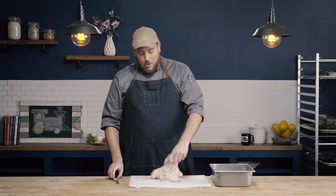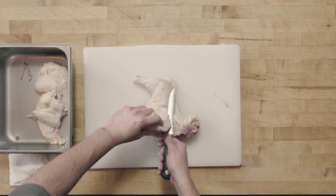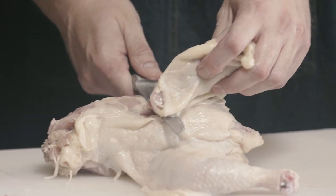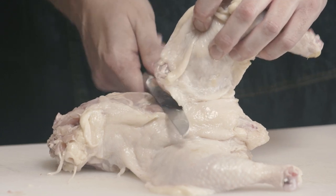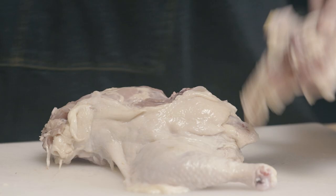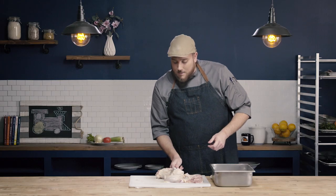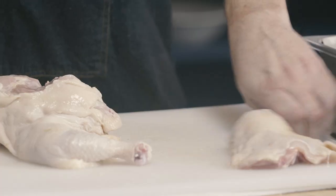Now I hold my leg quarter up in the air, with the carcass on the board, and run my knife flat along the spinal column until I get to the hip joint. Once I hit the hip joint, I reposition the angle of my knife — instead of having it straight, I angle it up and cut through the hip joint, then pull my knife back down and follow along the spinal column. I should never have to saw through bone. Here's my first leg thigh quarter, and you can see right here is the oyster — this little darker nugget of meat sitting in the cup along the spinal column.